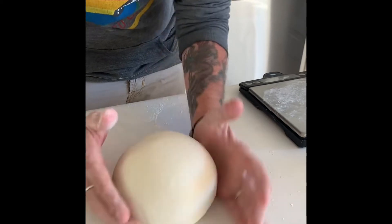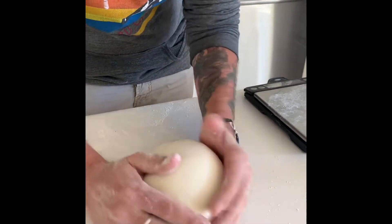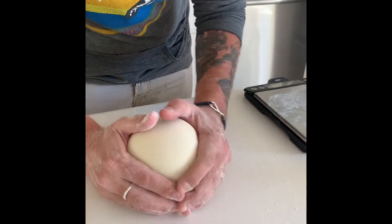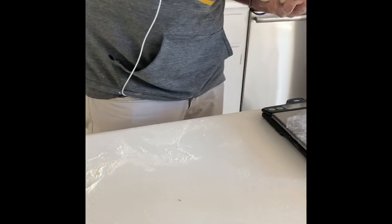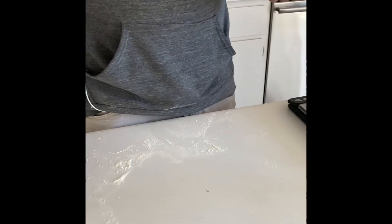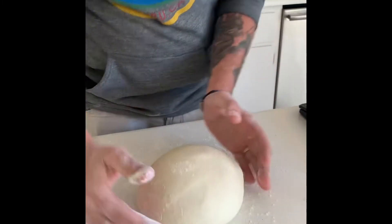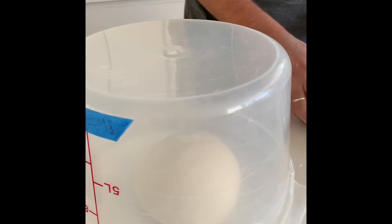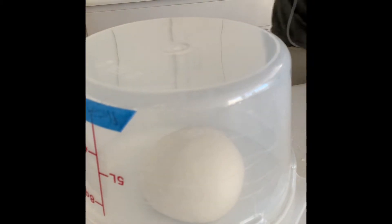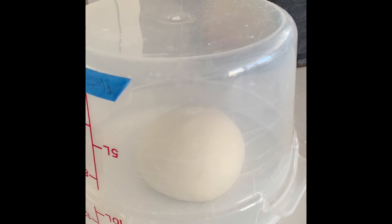Once you have it in that shape, you're going to let it rest on the lightly floured work surface to do the intermediate proof for about 40 minutes. Cover it so that it's not affected by cool temperatures or any draft in your kitchen, and this will sit for about 40 minutes.